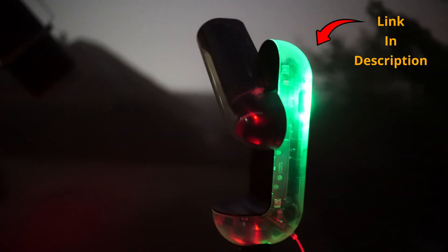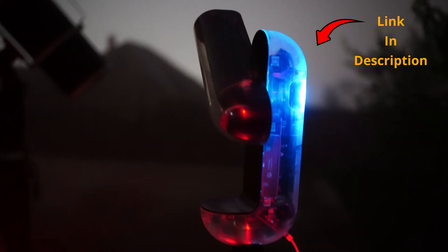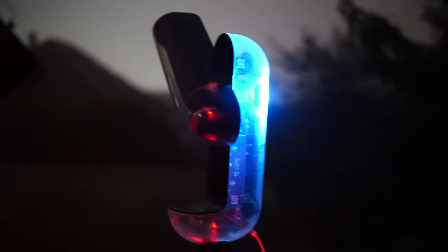We should be able to see the tracking motors, the autofocuser motors, the optical tube, and maybe the battery. We'll check in a few moments to see what's visible, but first let's see what's inside the box and what you'll get with the Vespera X Limited Edition.